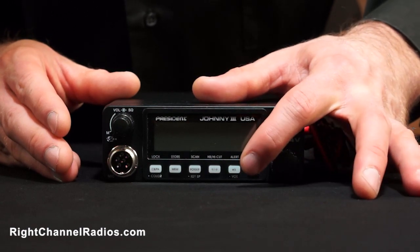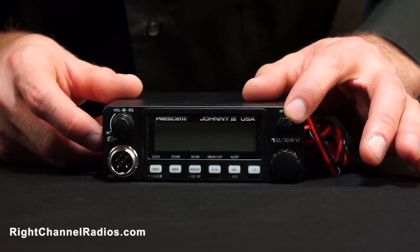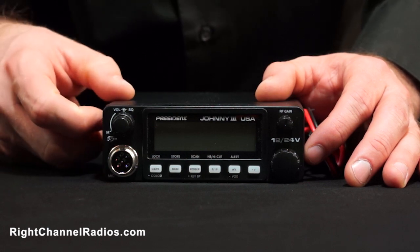It has NOAA weather channels, channel scanning, roger beep, a PA function. You can see RF gain up here in the top right corner. It also has a 6-pin microphone, so you're going to have the channel buttons on the mic and you'll be able to change channels directly on the mic.